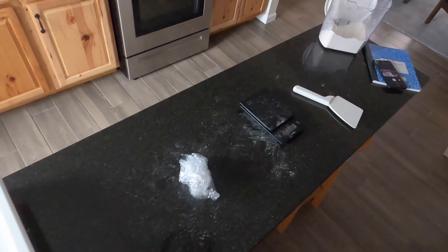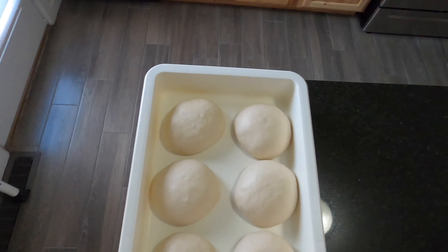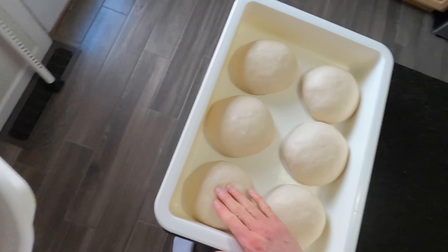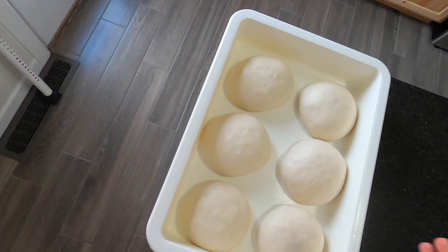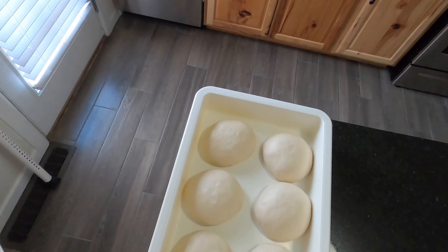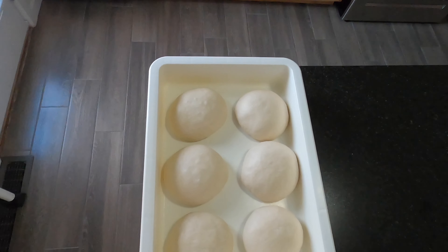Two hours have passed. As you can see, they have doubled in size — you can tell they're super airy at this point. I could put them back in the fridge if I'm not going to use them, pull them out an hour before, or at this point I could basically use them. Thanks for watching, subscribe!